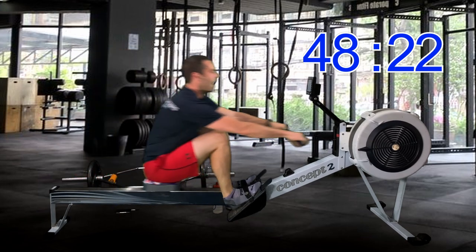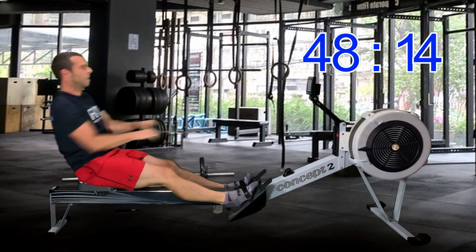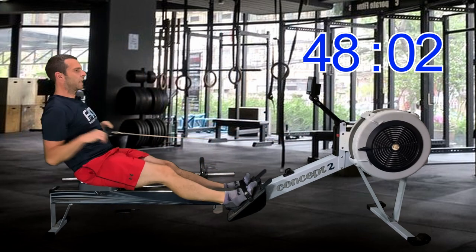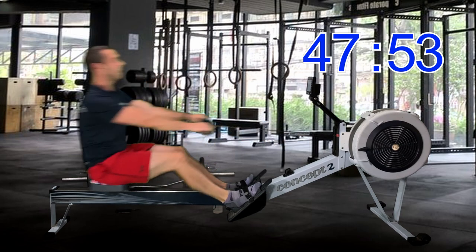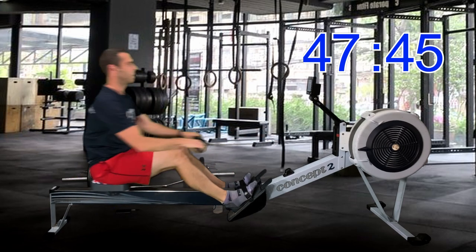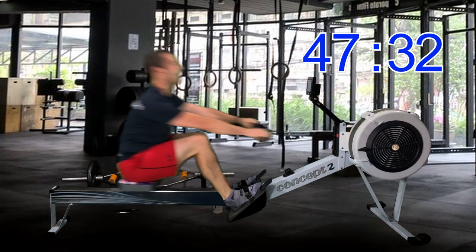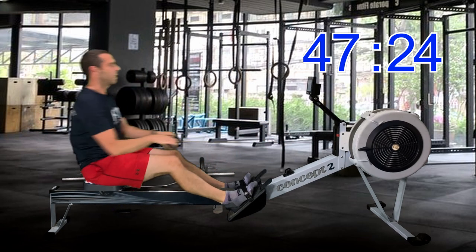Don't forget the backswing, which helps add speed, and obviously that final finish with the arms. You'll notice the biggest pace increase on these power 10s comes from that big push — or press — with your legs. I'll talk more technique once we get through the next power 10, but when we hit the next one, really try and think about your body angle as you hit that drive at the front.